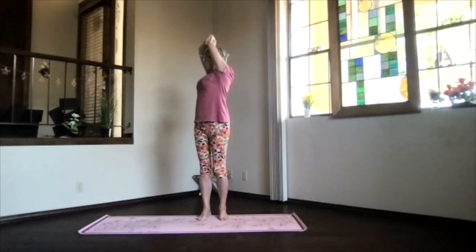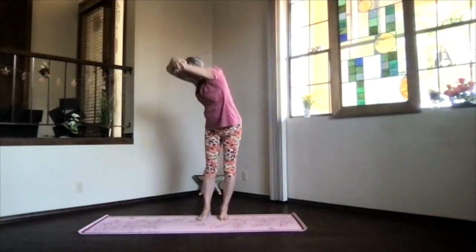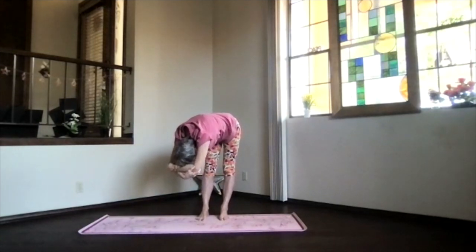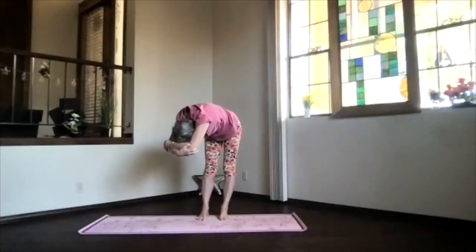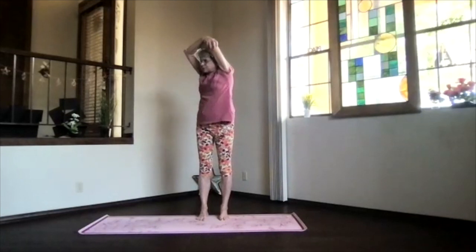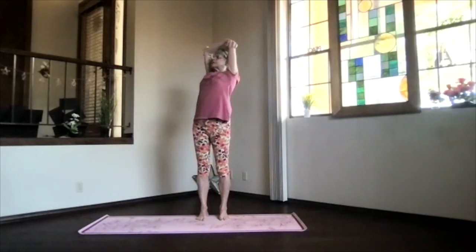Take another breath in, then exhale and come on over — just relax, tension out, arms next to your ears. Keeping the weight even as you come back up. Lift your heart, shoulder blades down, elbows back, and another upper body back bend. Remember, always be careful with that lower back — breathe.